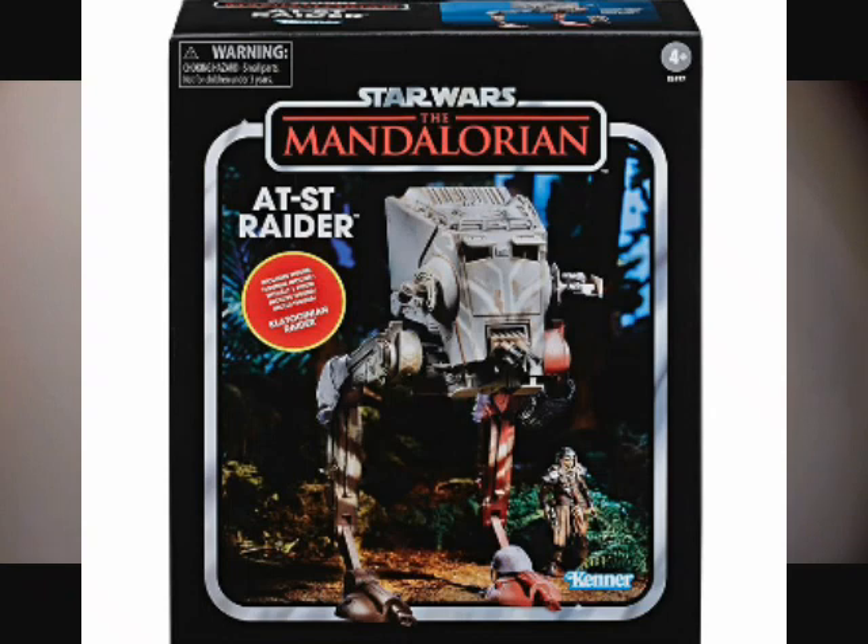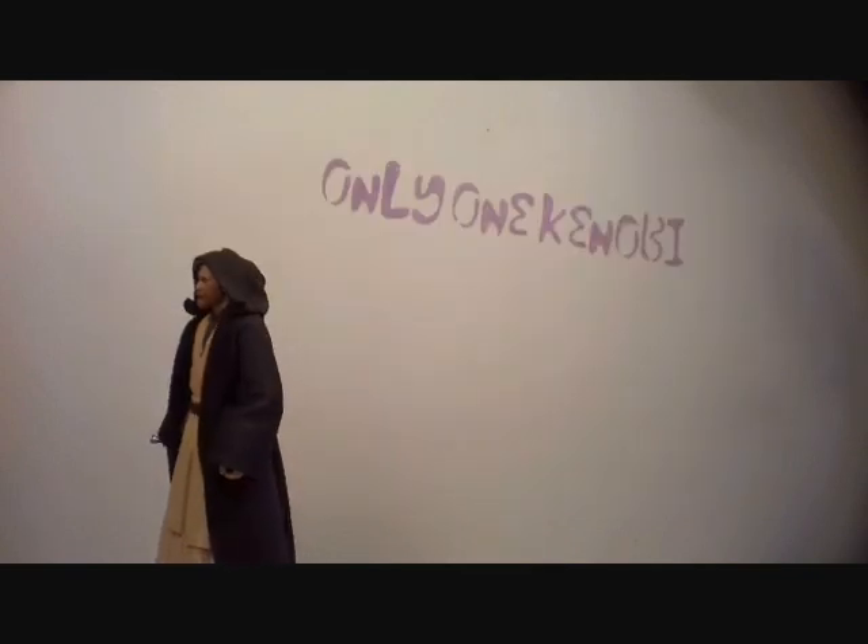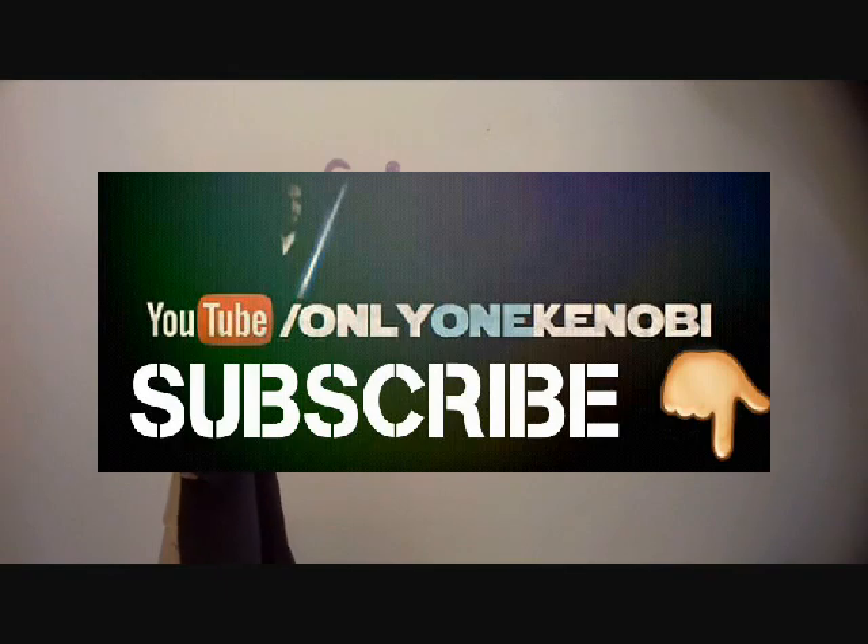I hope the series is really good — I am looking forward to it. Let me know your thoughts on the Mandalorian, which is out by November the 12th on Disney Plus. Let me know what you think. Thank you very much for watching. This has been Only One Kenobi. Only One. Out.